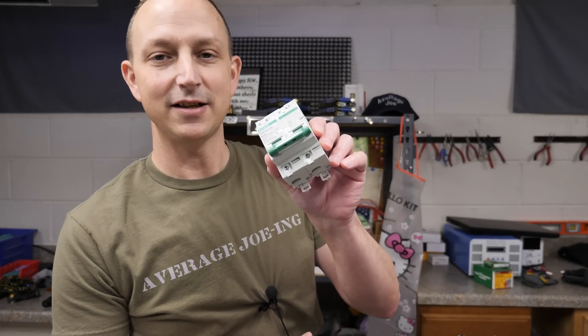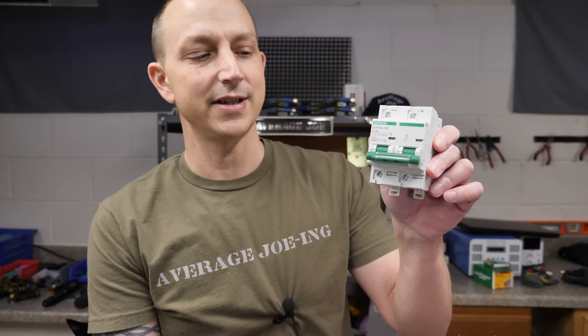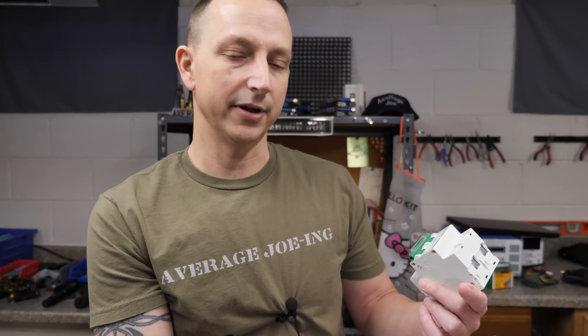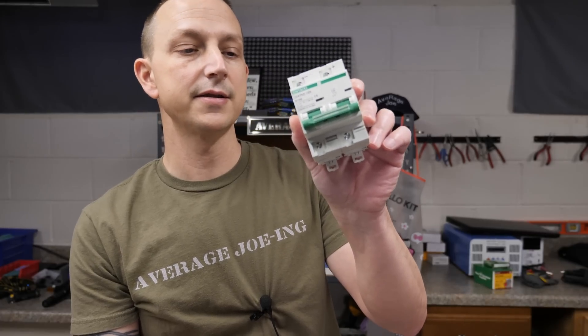I probably could have gone with a C curve, but I went with a B curve. If I remember right, a B curve is like two to three times the 125 amp load, and a C curve is like five to ten times — don't quote me on that, but it's something similar. Anyway, these are AC and DC breakers, if you guys wanted to see the little specs on here.